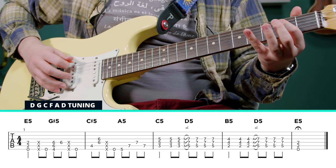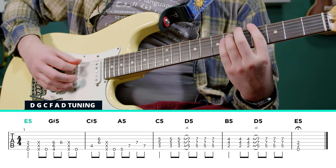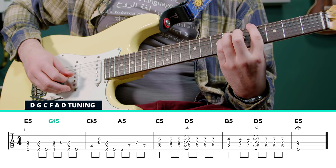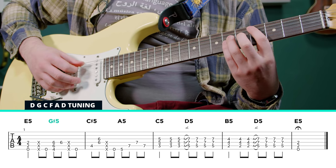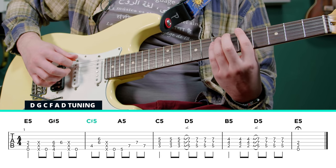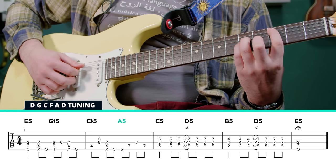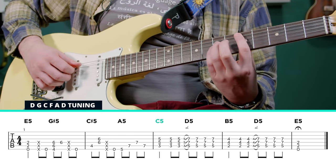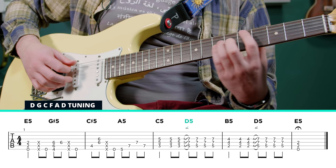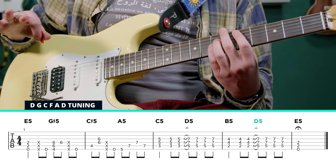So it starts with an E power chord, then it's going to go to a G sharp power chord, then to a C sharp power chord, then to an A power chord, C power chord, D power chord, B power chord, up to D. And that's it.